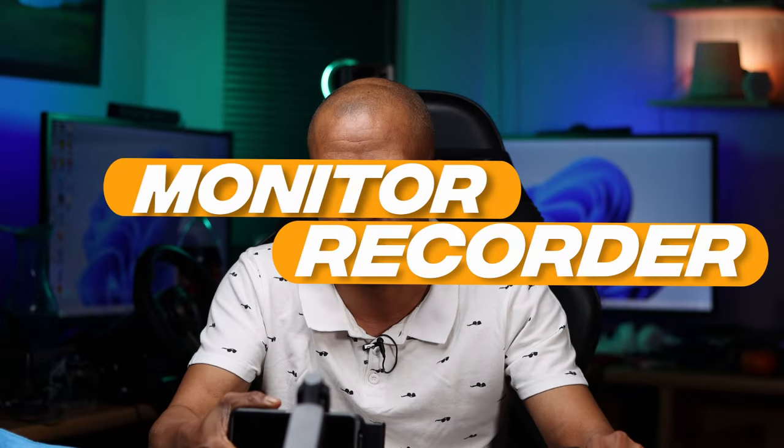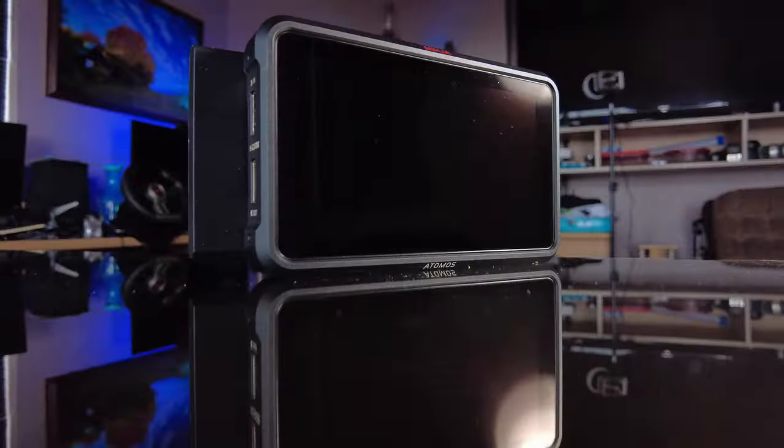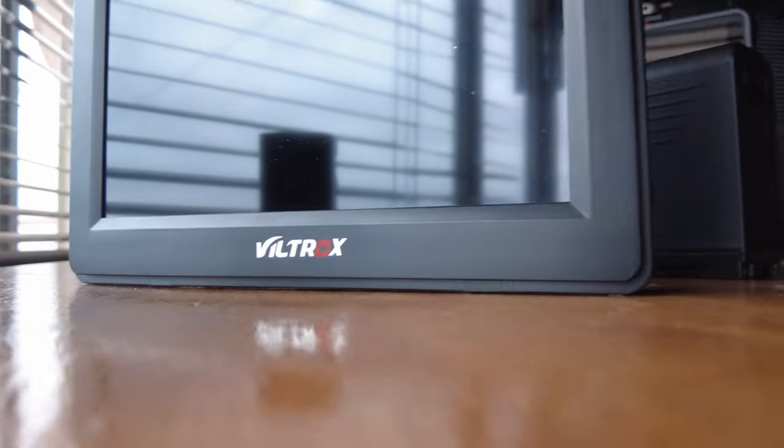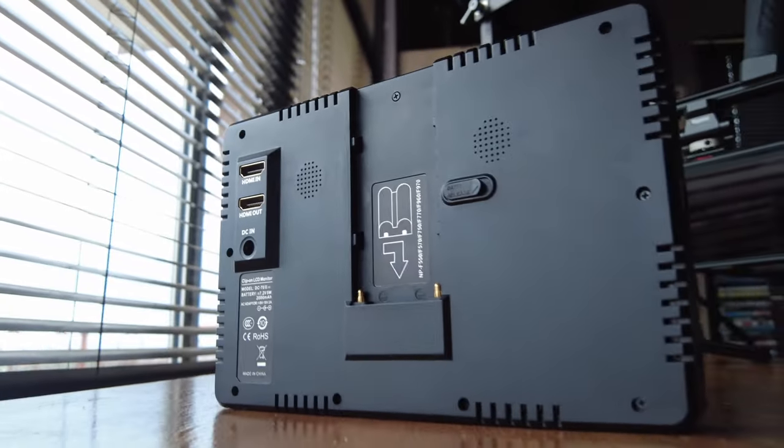We're going to buy yourself a field monitor, or a field recorder. The basic difference between the two is the field monitor only allows you to see your composition and assist you with ensuring things are in focus, giving you a larger real estate in order for you to work better. With a field recorder, it allows you to record footage directly onto the recorder, as well as shoot in ProRes RAW and so forth. In order for the work you are going to do, you need to determine which one best suits your specific needs.